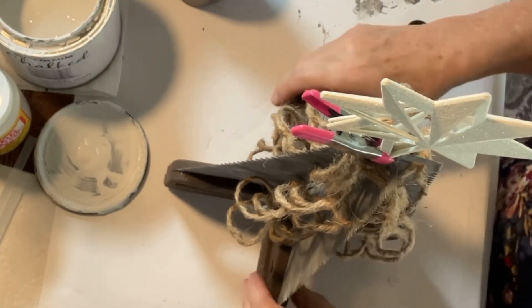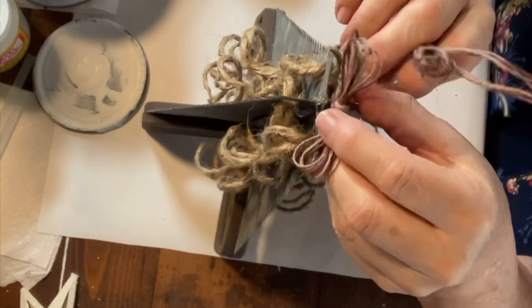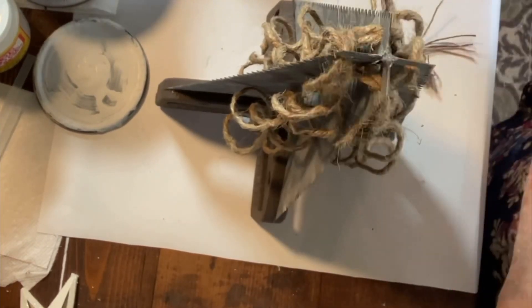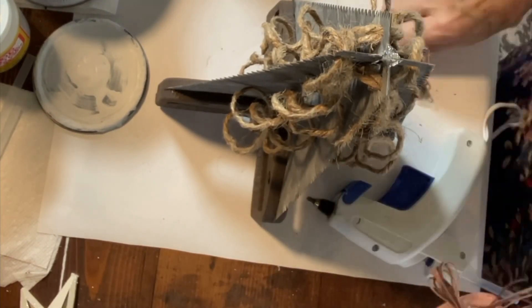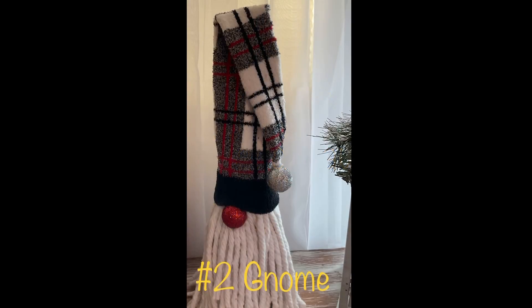I took the star off and decided to go with some jute bows instead. I had some very thin jute cord and used it to make simple bows — wrapped it around my fingers a few times and tied it in a simple knot. And there you have it: our handsaw Christmas tree.